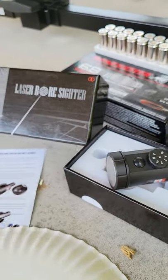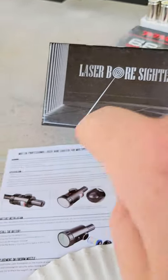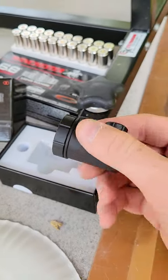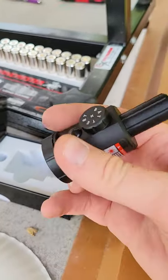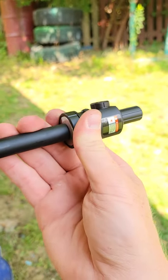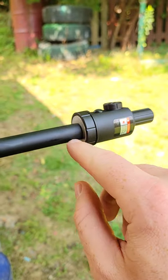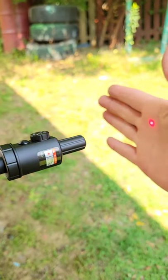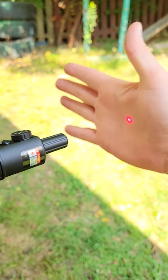Quick video here today to show my new laser bore sighter — this is the Mid 10 brand. It's got a big powerful magnet on the back. You stick it on the end of your barrel — see how that snapped on there real tight — get it centered as best you can, doesn't have to be perfect, then turn it on and you're ready to laser bore sight your rifle.